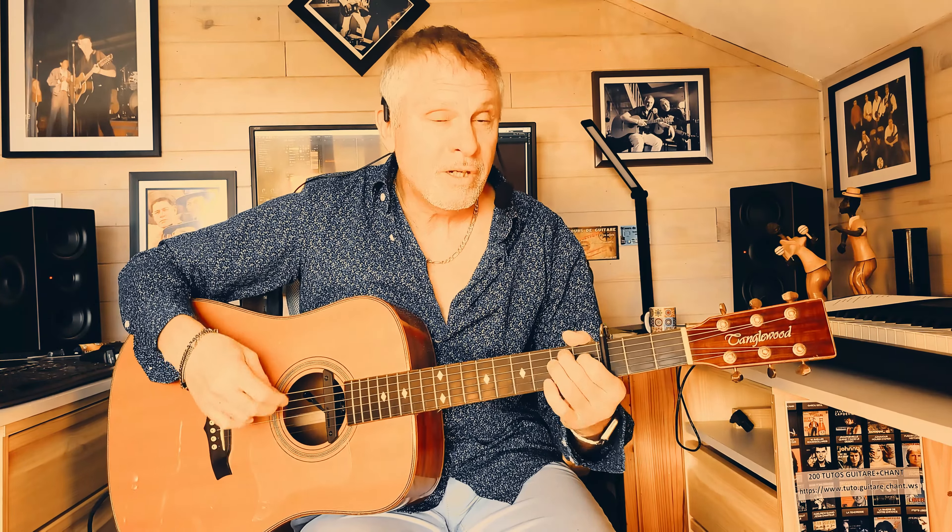Bonjour à vous, ravi de vous retrouver pour ce nouveau tuto. Les uns contre les autres de Michel Berger, qui a été interprété au départ par Fabien Thibault, puis par France Gall, par Michel Berger et par plein d'autres personnes. Ce tuto je l'avais dans ma liste depuis un petit moment, et Robert en dernier lieu me l'a demandé. Voici Michel Berger, les uns contre les autres.